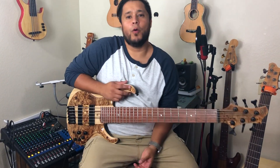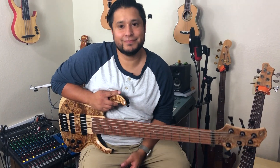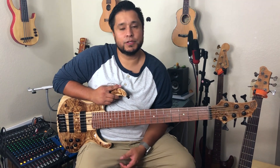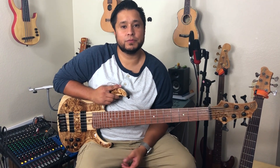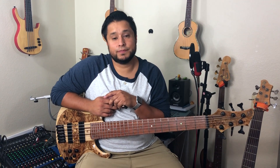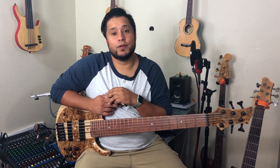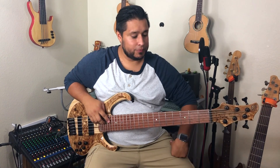Hey guys, another week, another video. Thank you guys so much for stopping by. I just want to say thank you so much for all the love and support you guys have been showing me. This channel cannot be possible without your love and support, so thank you so much. This week I got a request to do intervals. You might be wondering what an interval is — we're going to get to it in the video, so stick around. It's going to be a great video. Let's jump right into it.